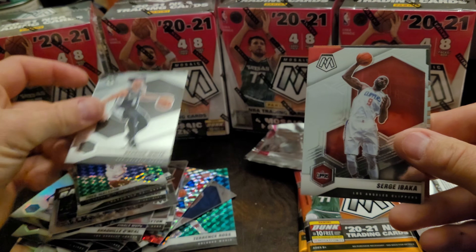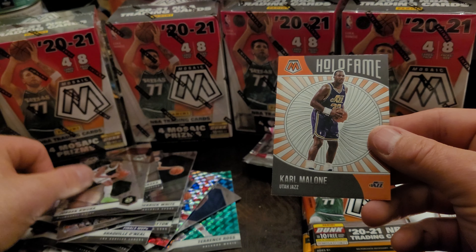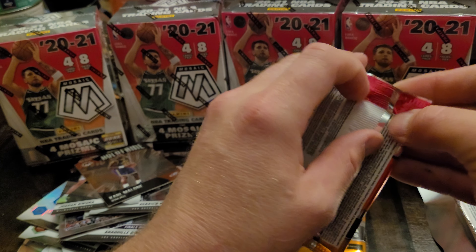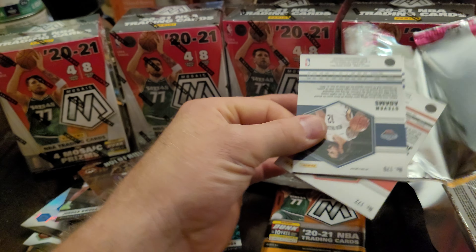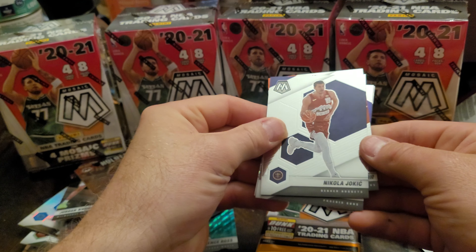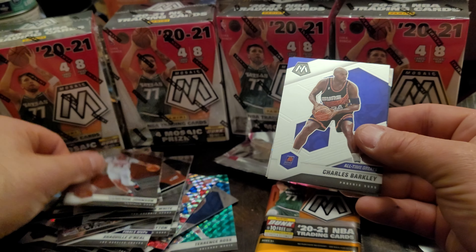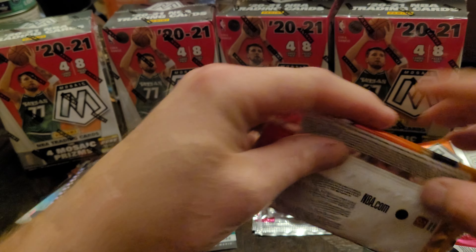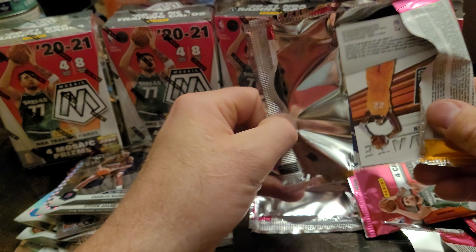Derrick White, Serge Ibaka, Jordan Nwora, and a Hall of Fame Karl Malone. We got two packs left, guys. Dang, we gotta get some type of Lamelo. Nikola Jokic, Cameron Johnson, Charles Barkley, and a Steven Adams silver. Last pack, let's go baby!